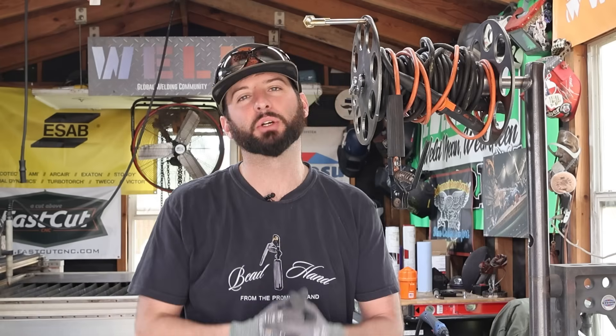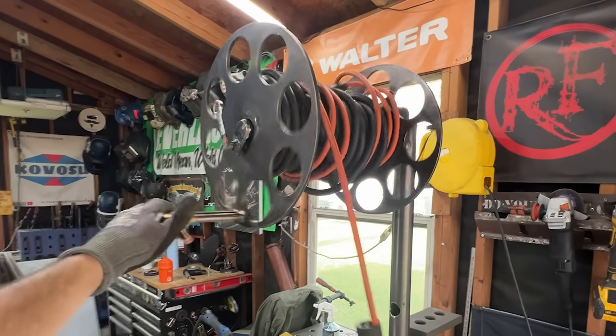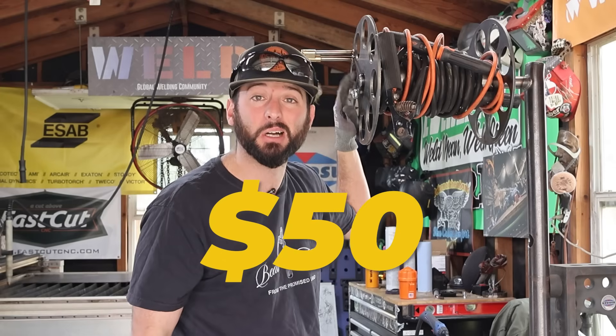I've got a classic DIY build for you guys today. We're going to be putting together our very own welding reels. I'm going to show you how I built this reel right here for just under 50 bucks.